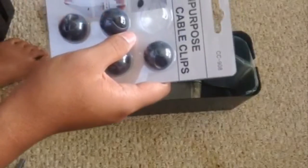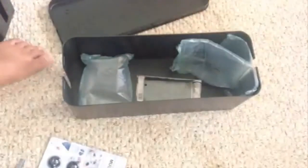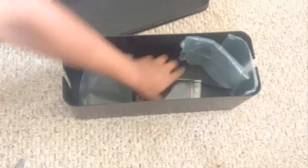There are these rubber clip things — you peel off the backing and you can stick them on your desk or whatever. Six of those come with it.